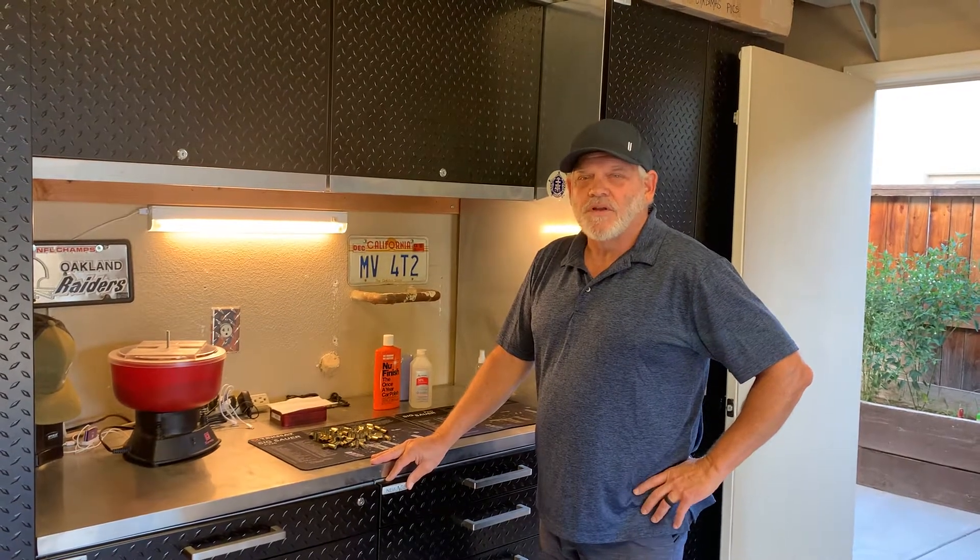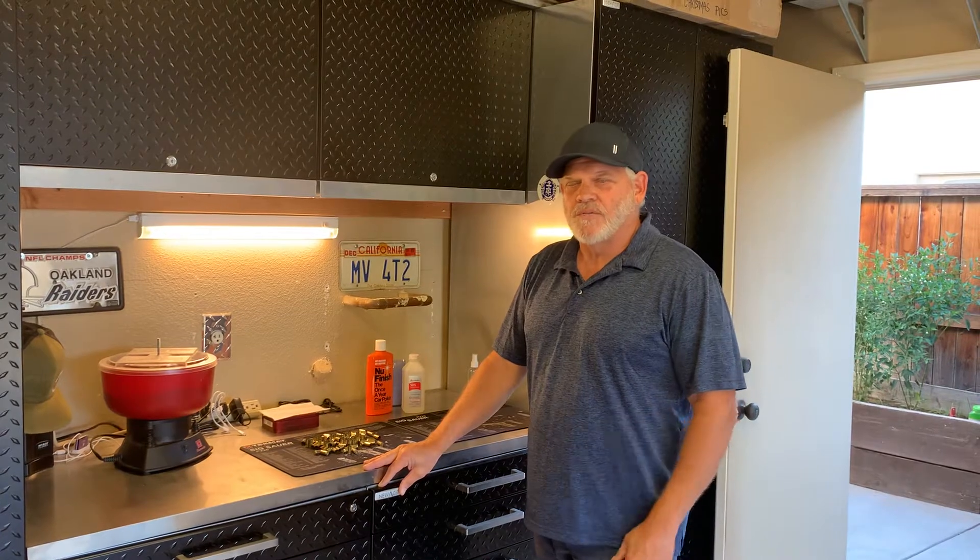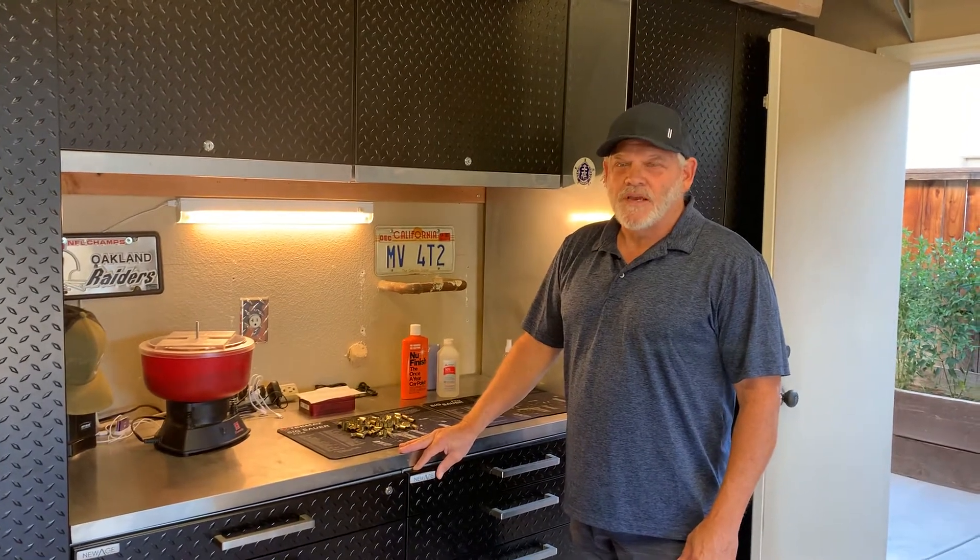I'm going to begin the process of reloading. Huge disclaimer — this is the way I reload. You will reload differently. I take no responsibility for how you make your rounds, and take great care in making your rounds as well. But I promised I'd walk through each step of what I do.